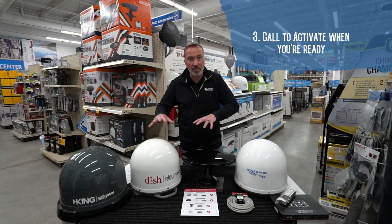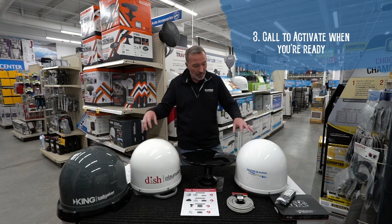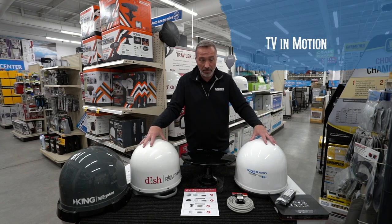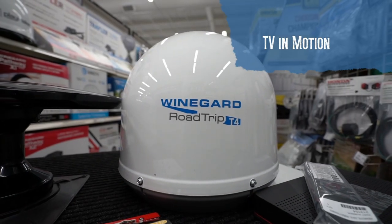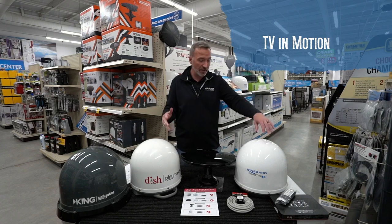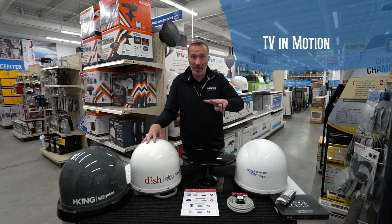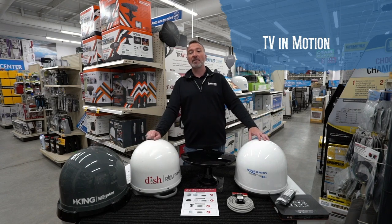Once you get that set up and picked out, you can just call and activate the service that you want. But if you also want to have TV in motion, you'll want to get this T4 antenna right here. This is going to allow you to watch TV while you're in transit. It has the capability to do two televisions and TV in motion — that's a fantastic option.